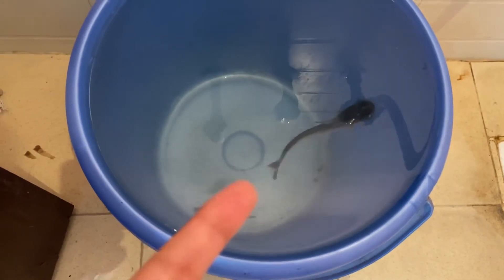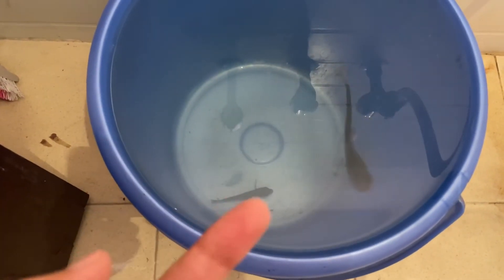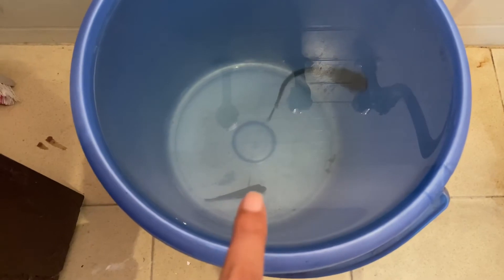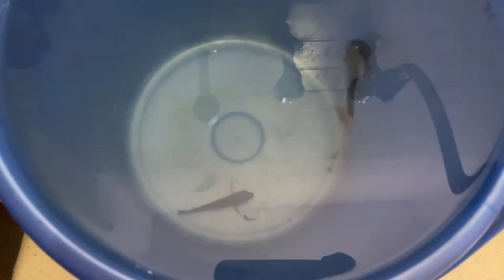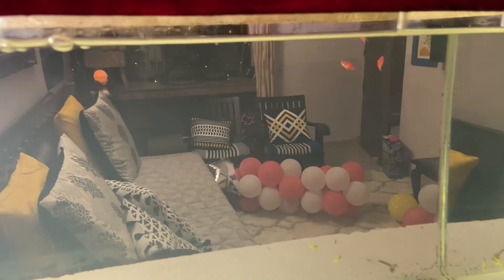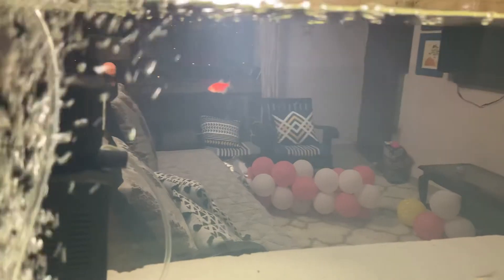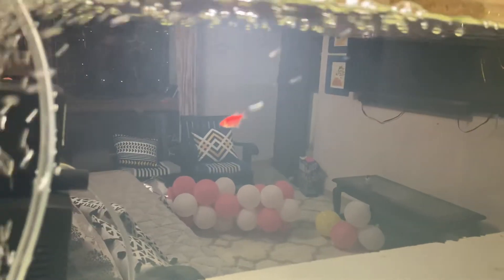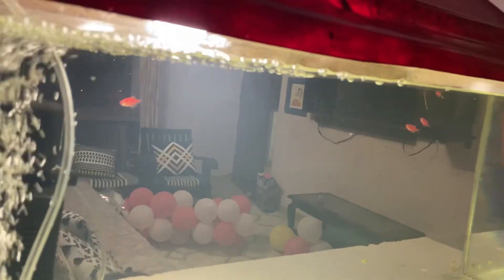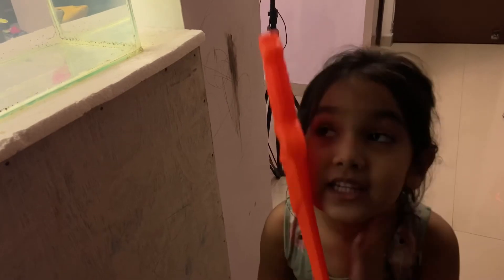We have two more fish — one is a shark and the other is a cichlid or Malawi, I'm not sure. We won't add them with the others because that one is very violent and eats everybody, so we're going to return them. We bought eight tetras since they grow quite a bit and also have little ones. This tank is about 30 to 40 litres.